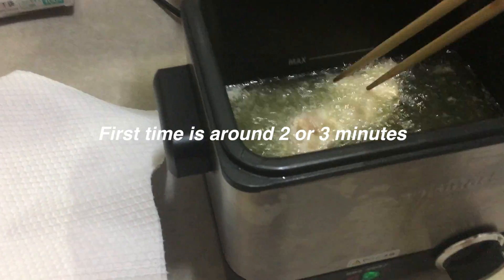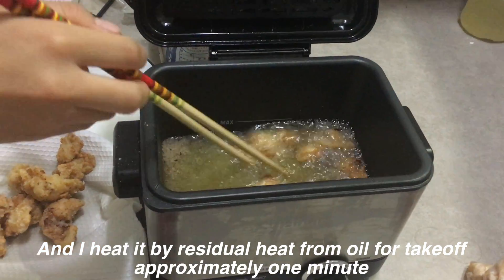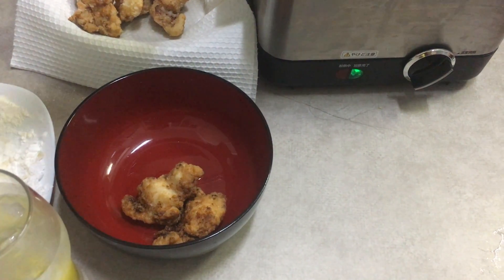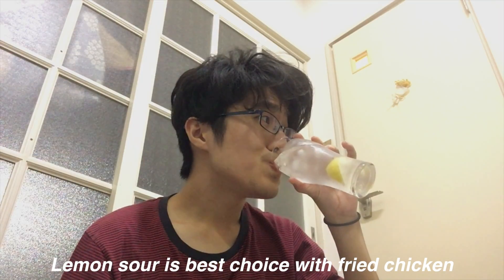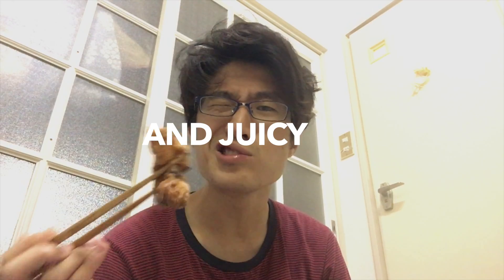First time is around 2 or 3 minutes. Fried chicken is very crispy and juicy.